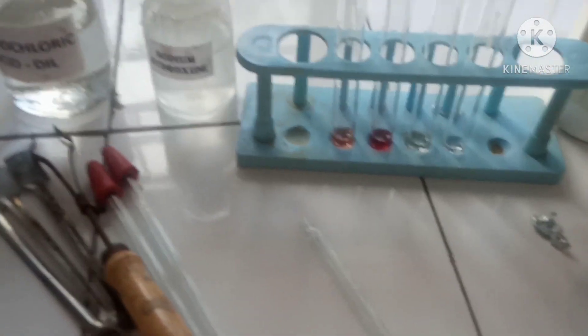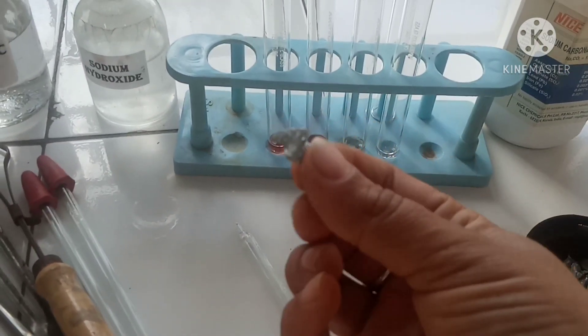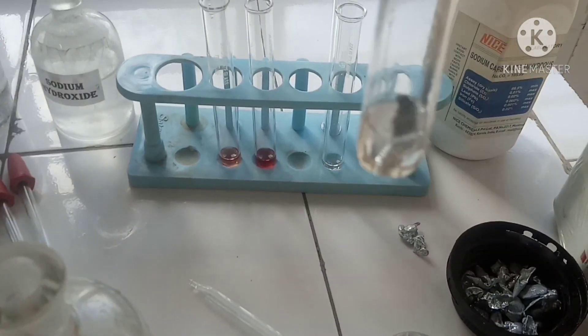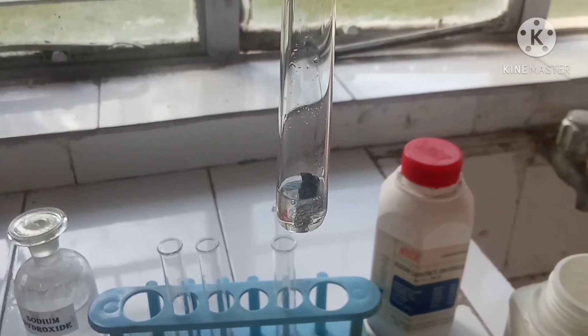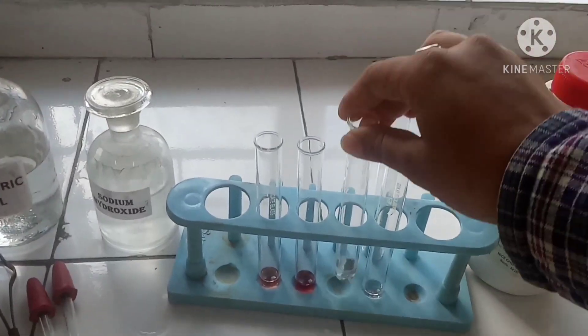Then we'll add zinc granules. We have studied in theory that when acid reacts with a metal, the gas liberated is hydrogen gas. You can see the bubbles of hydrogen gas coming out carefully — this is the hydrogen gas, and the confirmatory test is a popping sound.